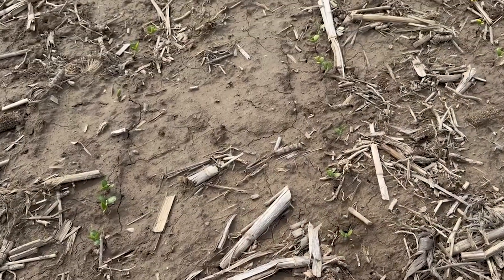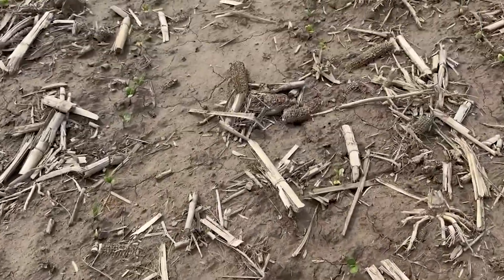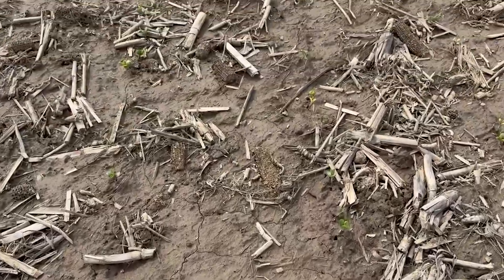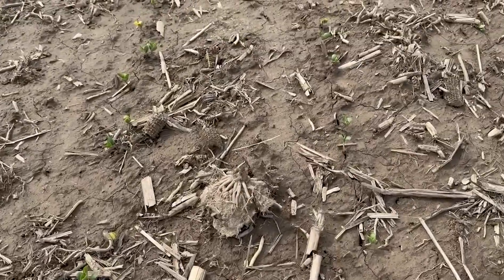A couple of things to glean from this data: number one, even a 30-inch row planter — fewer row units — is going to do a good bit of damage to the initial soybean stand, and those initial soybeans are obviously the largest contributor to yield. Secondly, even though our stands may be reduced and the final stand isn't necessarily what we desire, oftentimes we're still better off to leave it alone if it's consistent, because it's probably going to net us as much if not more than a late-planted, nearly perfect stand.